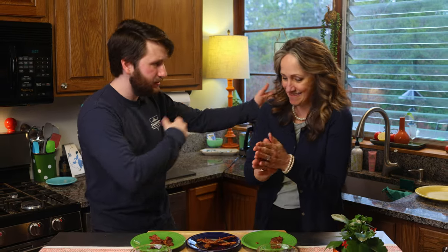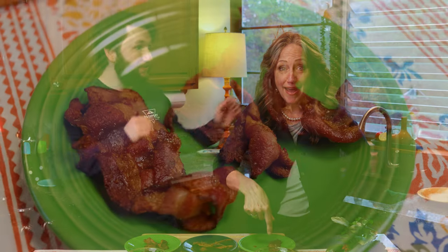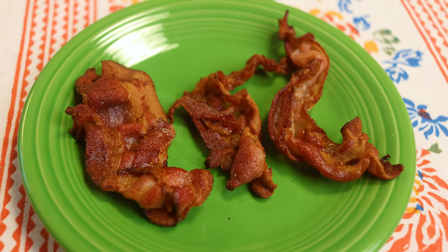Now that we've tasted all of the bacon, it's time to decide which method was the best. Pan-fried. Despite the mess, it made the best tasting bacon. I agree — it was messy, but this is just classic. It's perfect. Pan wins.